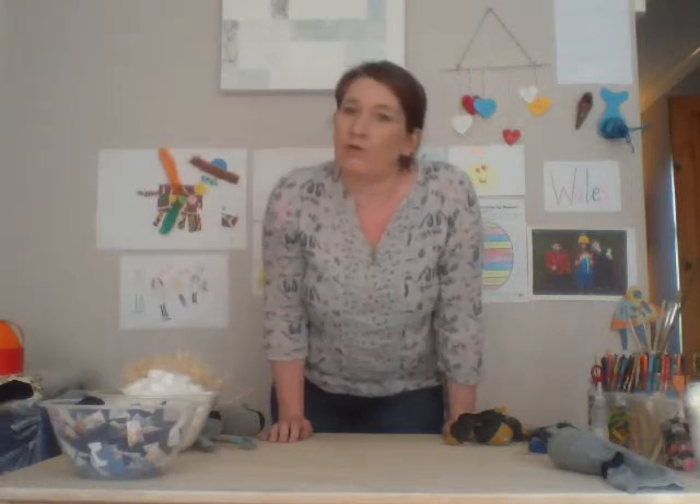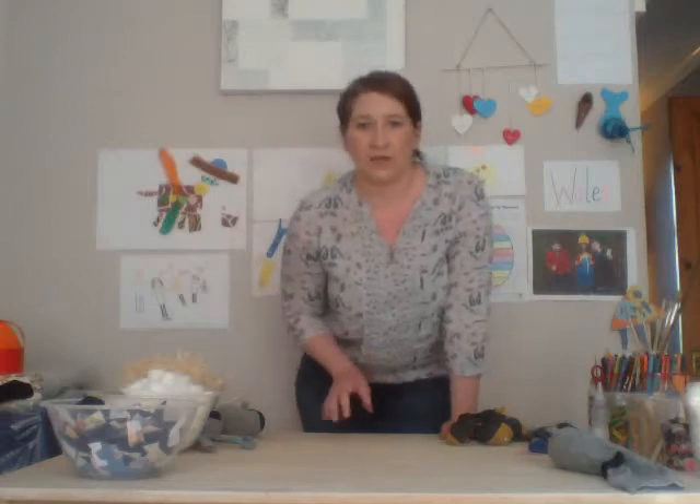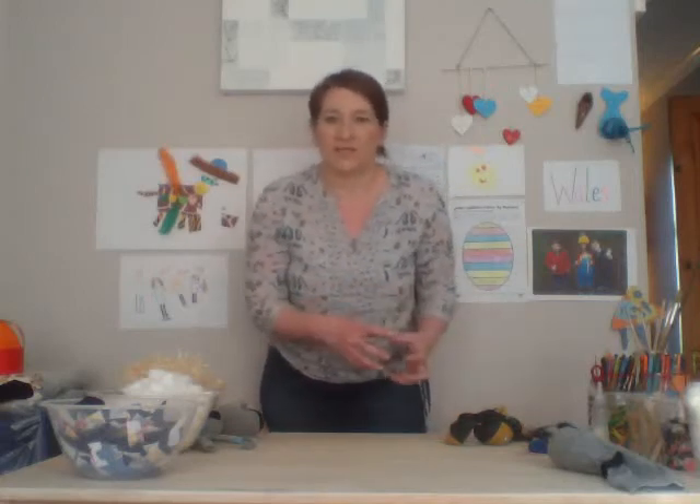I'm Creative Clara. Hope you're all okay. Hope you're all enjoying the sunshine. I've decided not to go live today, only because a few of the steps take a little bit longer to do. So, what I will do as I'm going along is suggest some little places to pause the video so that you can go through certain stages and pick it up to do the next stage.